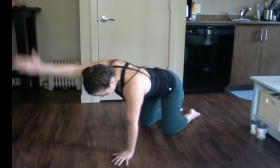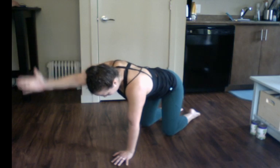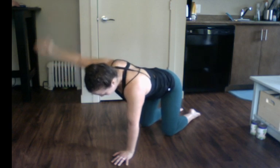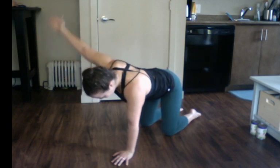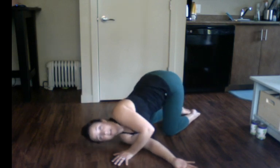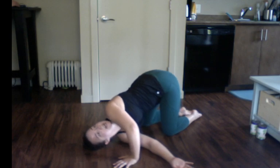Lower down, other side — for ten, nine, eight, seven, six, five, four, three, two, one. Out to a Y: ten, nine, eight, seven, six — straight elbow — three, two, and one. Take that arm, dive it towards the floor, weaving underneath, finding a twist here. Push into this bent elbow arm to twist towards the sky.